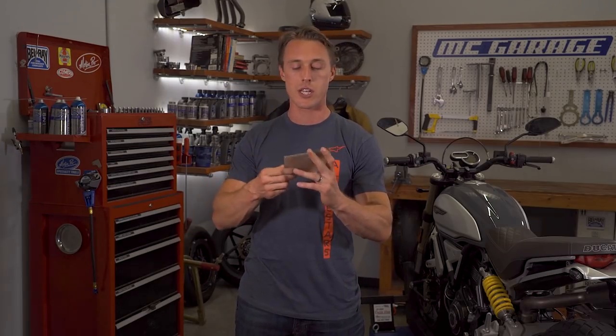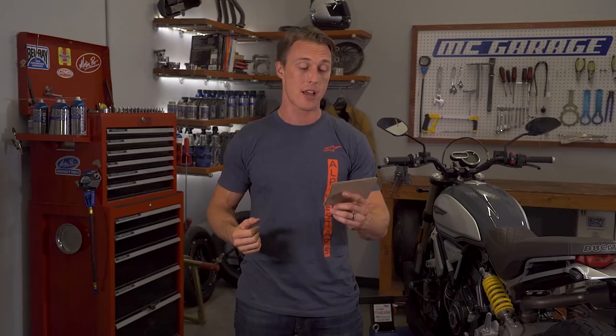Impressive stuff, right? Let's do a lightning round of questions. First question: are there aftermarket ABS kits? No, not that I'm aware of, and if they do exist, they're probably really expensive and really complicated.